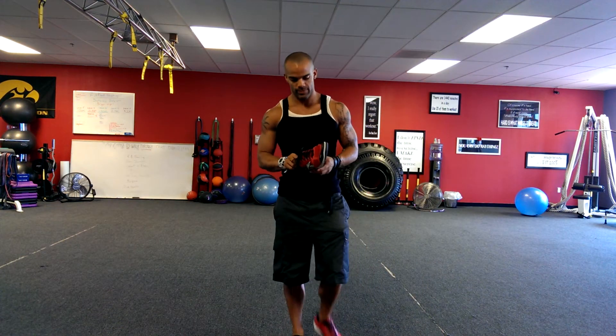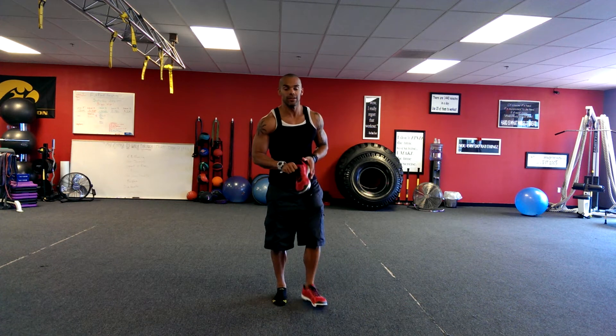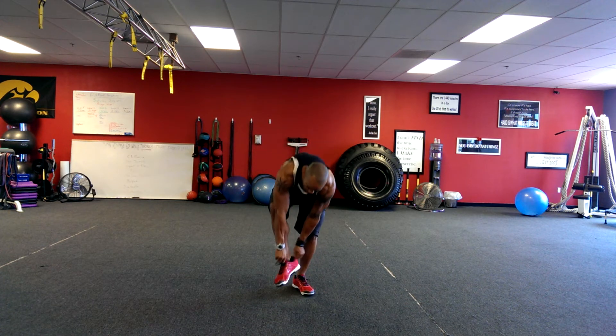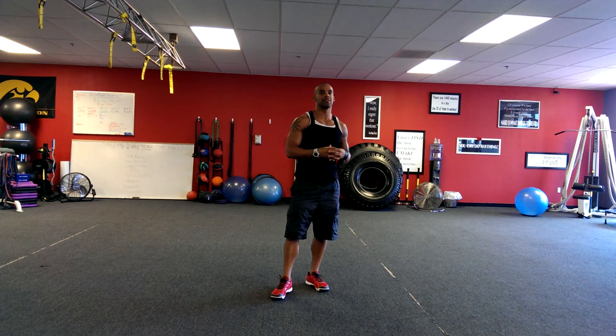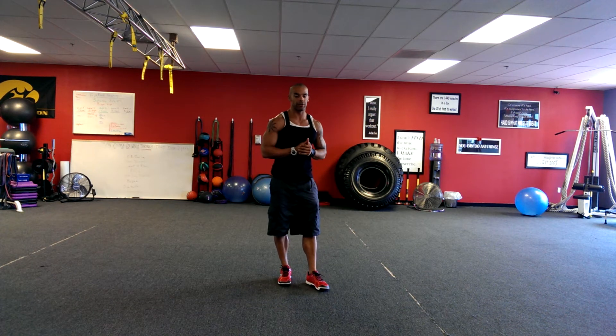What's up guys? I'm gonna put my shoe back on. This is my review on the Reebok CrossFit Nano 2.0.